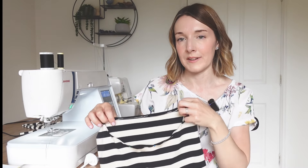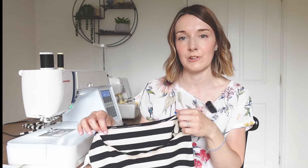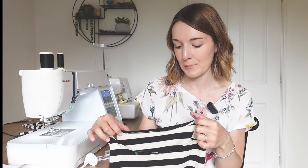Today I'm making a cocoa top by Tilly and the Buttons. The method for finishing the neckline on that top is just to turn under and then stitch the neckline, so I'm going to stitch the neckline with a twin needle.